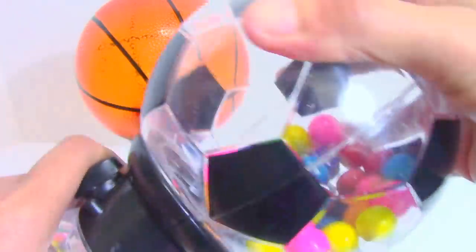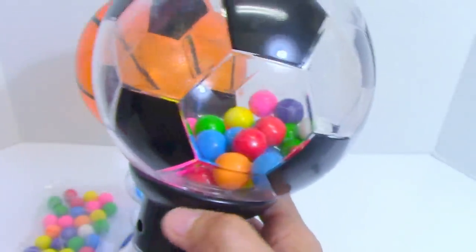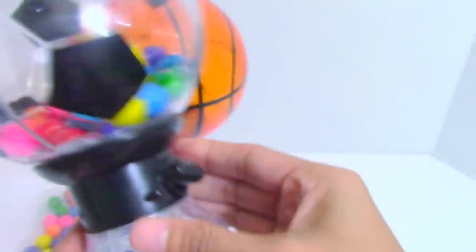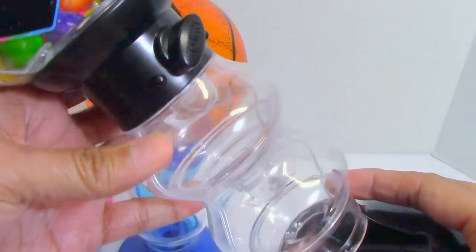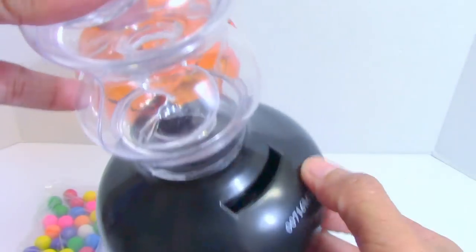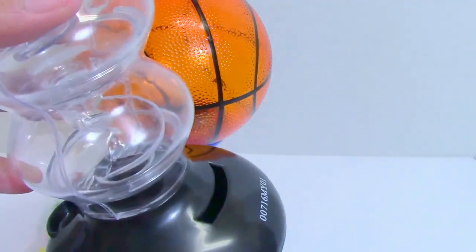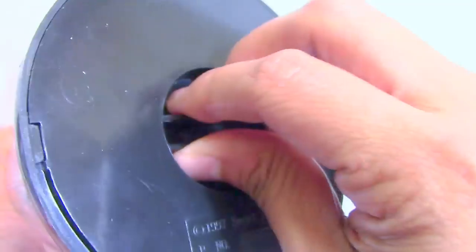We twist this back to close. What is also nice about this soccer ball head is that the transparent part lets you see the colorful gumballs inside. It has a knob that we can turn to watch the gumballs twirl and swirl down the delivery tray. Here at the base, this is where the gumballs will come out. It also has a slit opening where we can insert coins — so this is also a coin bank! It's easy to get the coins back by turning the cap on the bottom of the base.